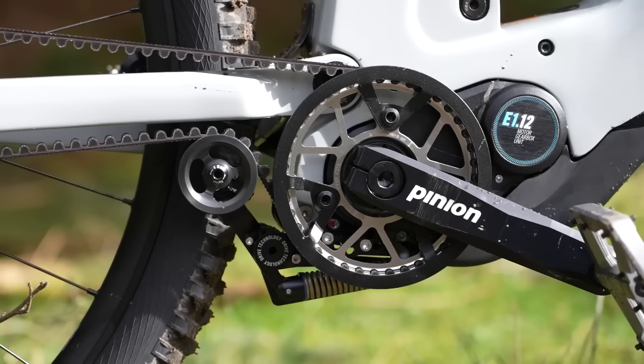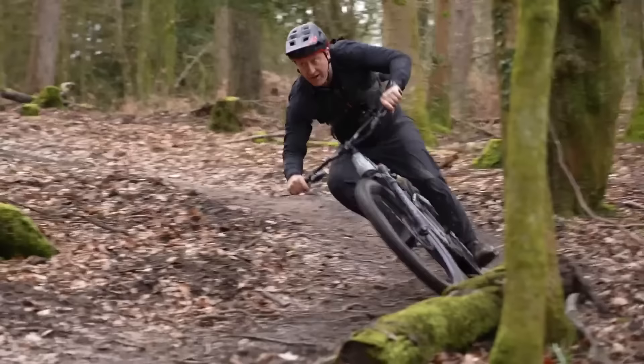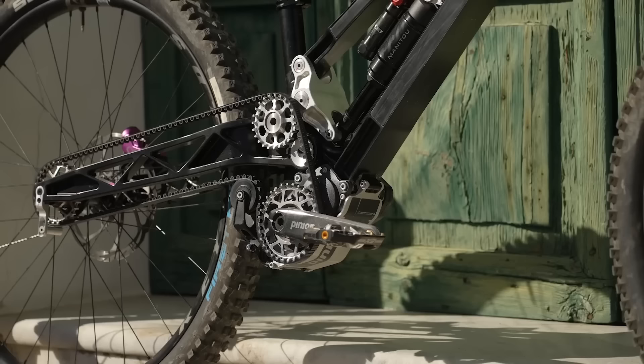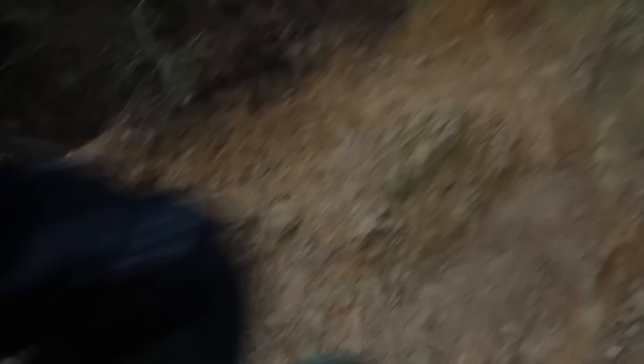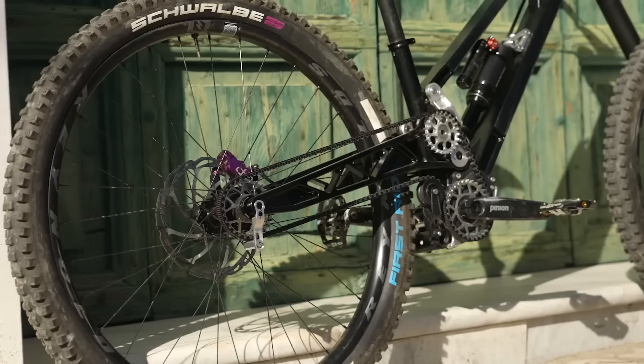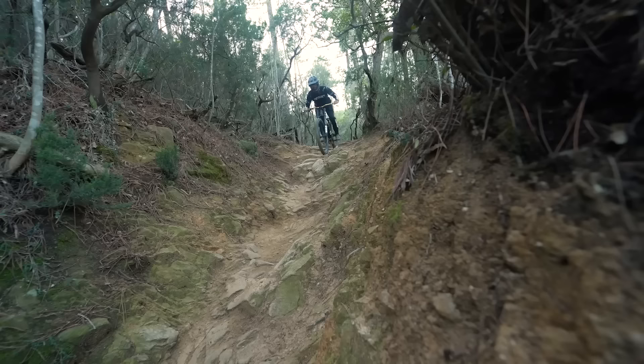I like the idea of the belt drive. We rode the Pinion MGU a few weeks ago with the Gates Carbon Drive on it — I think carbon drive is interesting. The feeling riding down the hill, the silence, with no derailleur or cassette or cables. I reckon gearbox mountain bikes will be on the podium at World Cup downhill races in the next few years — I'm putting it out there. Back to the e-bike with a clutch: 18 kilos, it is a city bike, 2,389 euros. Not bad at all.